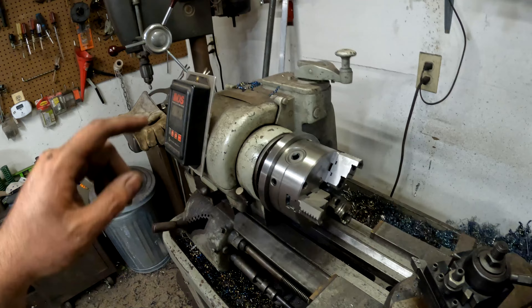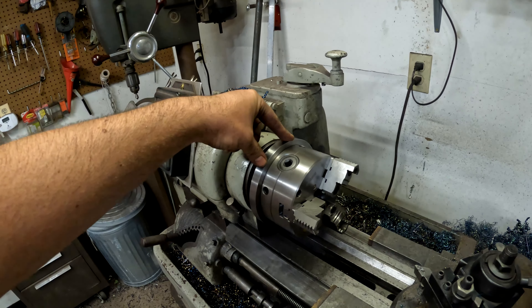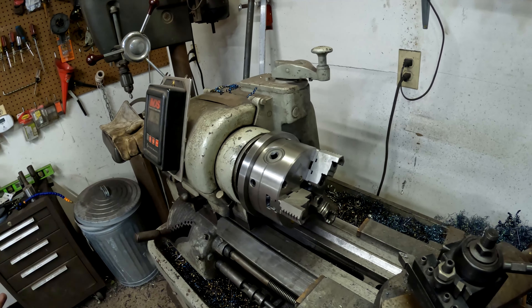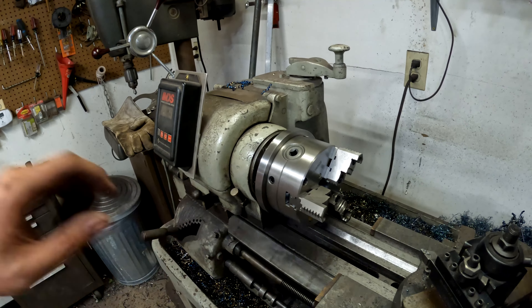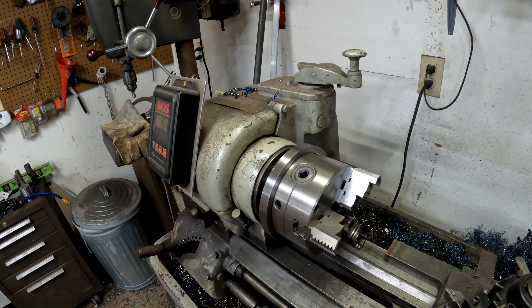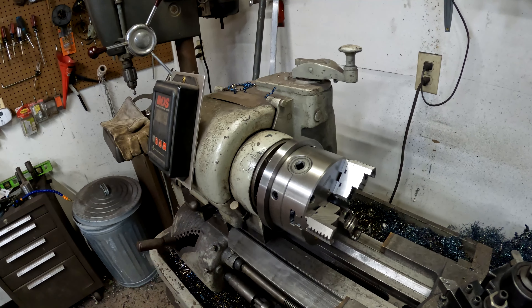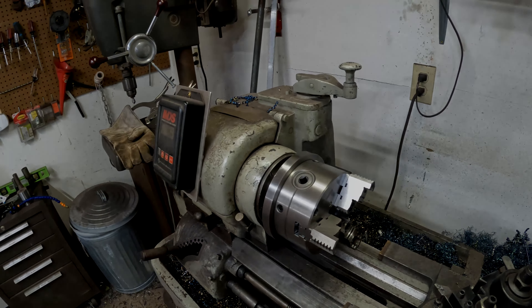If you're considering one of these, don't hesitate — it's worth it, especially if you have a modern lathe where you can just buy the backplate. I had to make mine. Thanks for watching. If you want to see more videos like this, make sure you subscribe and hit the notification bell, give me a thumbs up, leave me a comment if you have any questions — I answer all the comments on my YouTube channel.